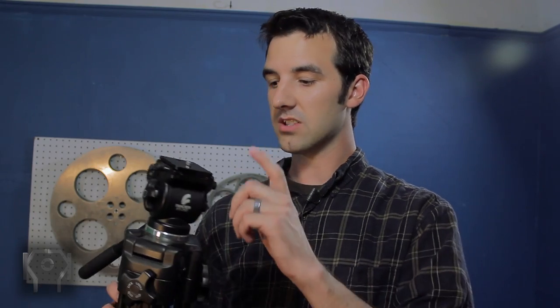When you order this, it will most likely only come with one plate, which is a downside. I wish it came with two, but I believe you can buy extra ones for maybe $10 or $15. This was not intended to be a full review — I'll put a link in the description below to Nitsan's overview of this tripod, which is very good, so I recommend you check it out.